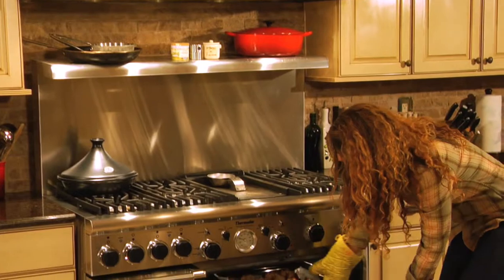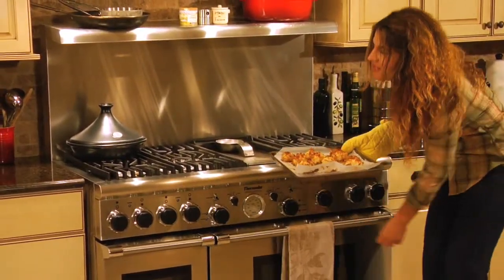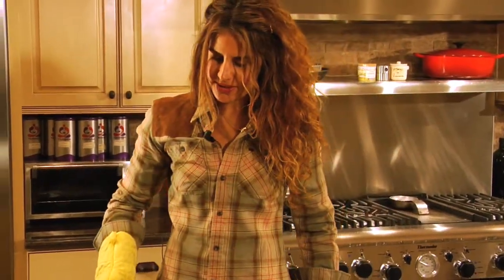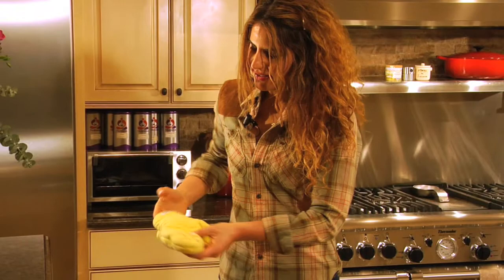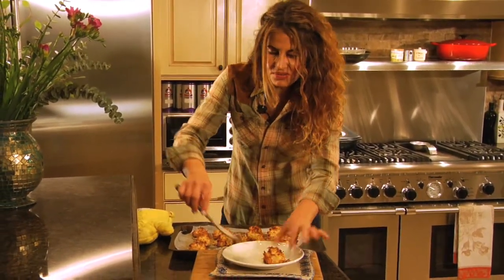And now the macaroons are ready to be taken out of the oven. You'll notice they're a nice golden brown. They're so decadent, so good. All you have to do is really just serve them.